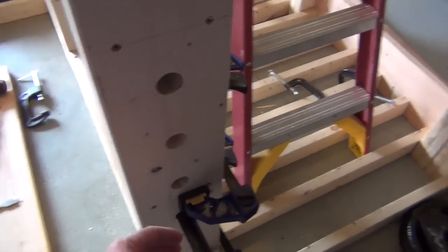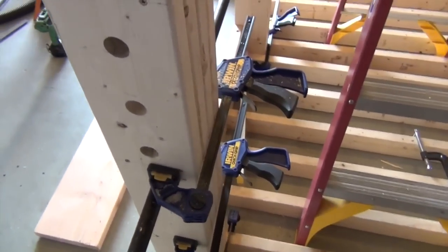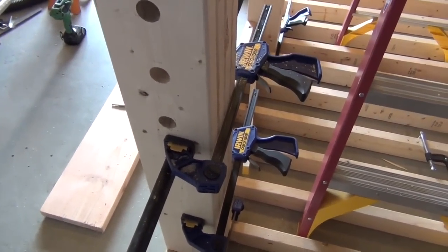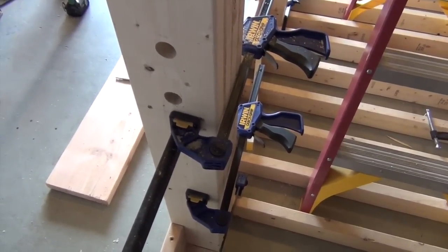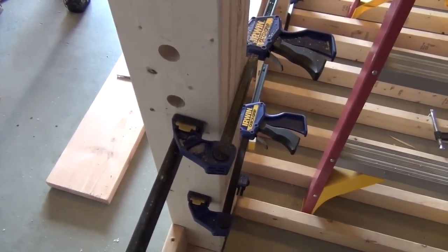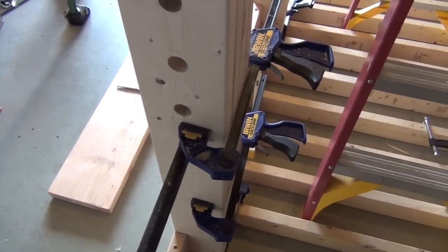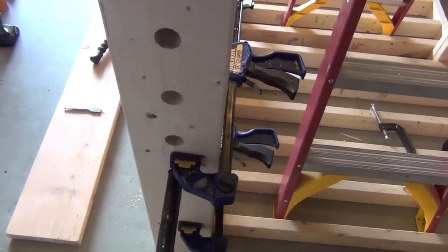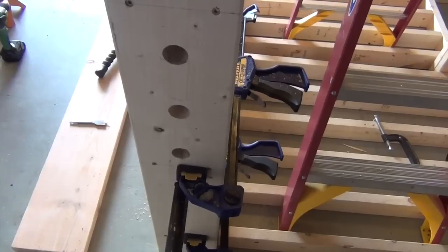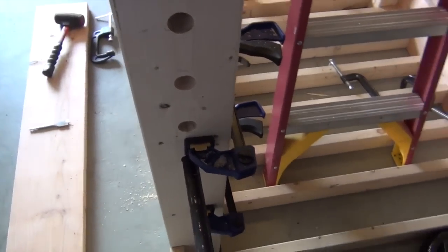The clamps are kind of pricey — about twenty dollars a piece — but they're worth every penny. You can never have enough clamps when working with wood, especially if you do a lot of woodwork by yourself. They are an indispensable second hand, especially when you're trying to glue things together. The screws are really just there to hold the wood as tight together as possible while the glue dries.